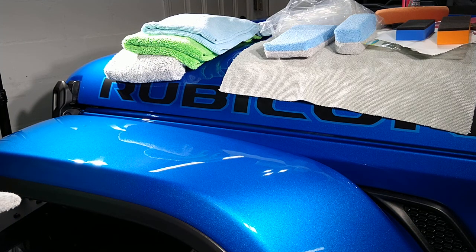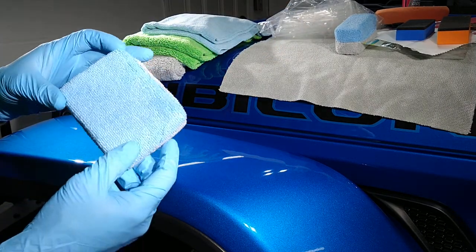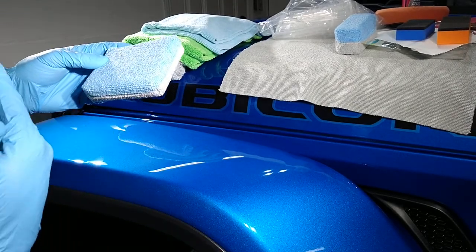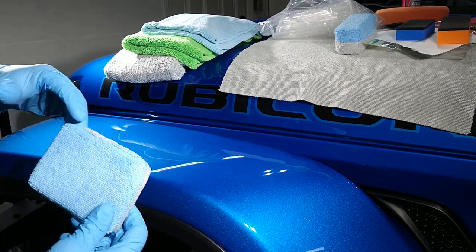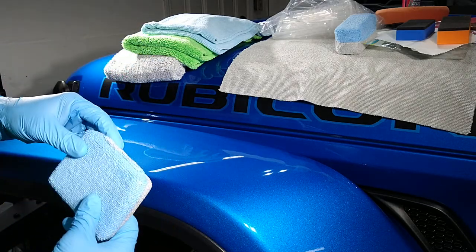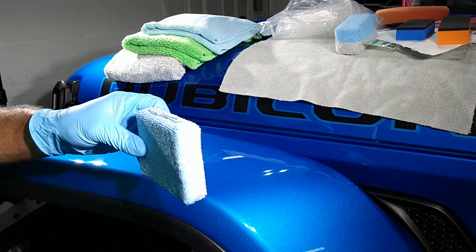Alexa, start timer for 10 minutes. Okay, so as I mentioned, when applying a coating it's a great idea — if you have a very simplistic surface with a lot of flat areas — you might get away with just one type of applicator.